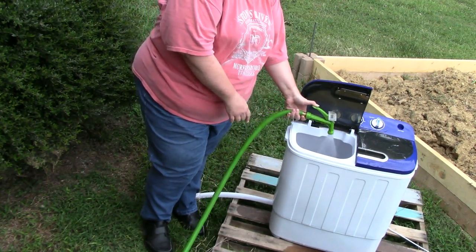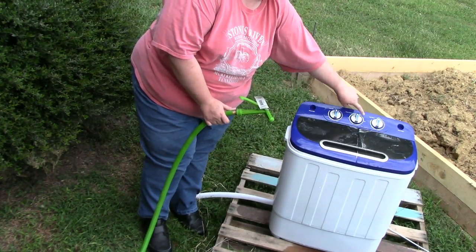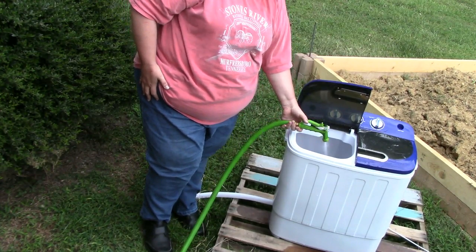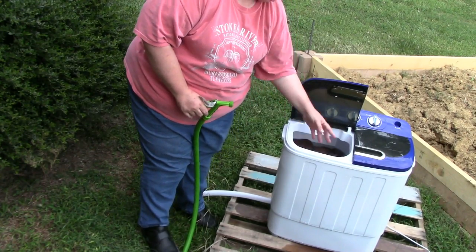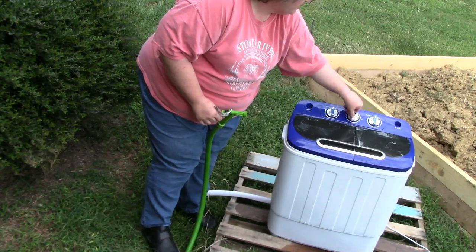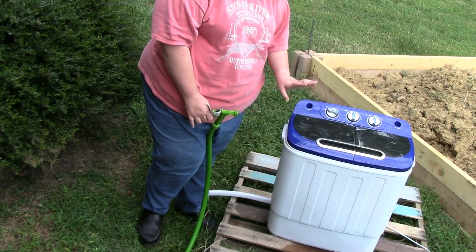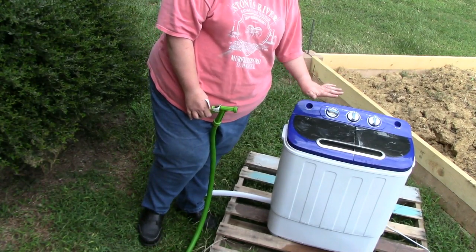When you put the clothes in here, there are dials on top — timer, standard. If you don't put this on standard, the other buttons drain, the water's gonna drain on out. Make sure standard is pushed. This is filled to just below the top of the inside of the washing machine. I'm gonna turn it on and let it go. It's on standard. I'm gonna set the timer for 15. The 15 is just a number on this thing — don't pay any attention to the time. The 15 is equal to about a 10-minute wash on a regular washing machine. I'll let this do its thing and be back shortly.